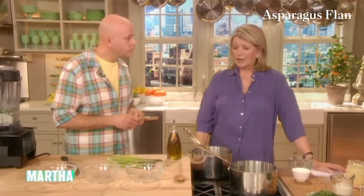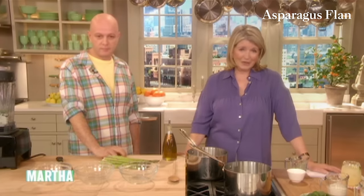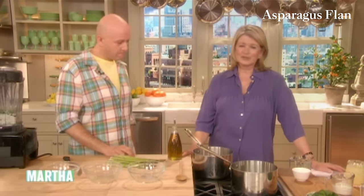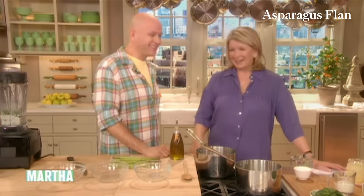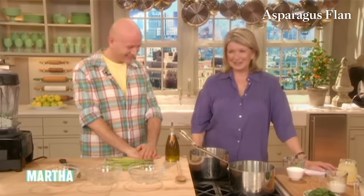Pierre collaborated with me on my new entertaining book, which is coming out November 1st. You're all going to just be so excited when you see this book. It's like me having another baby — it's really an amazing accomplishment.